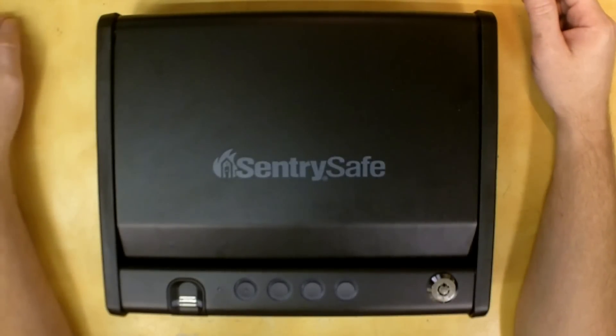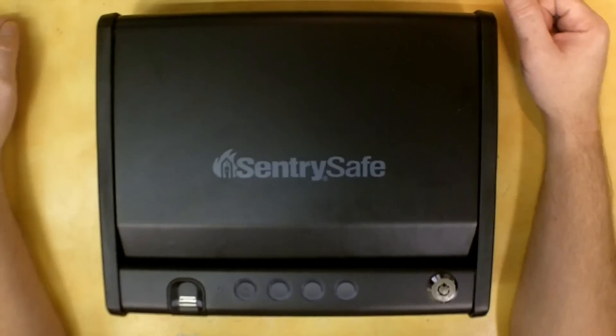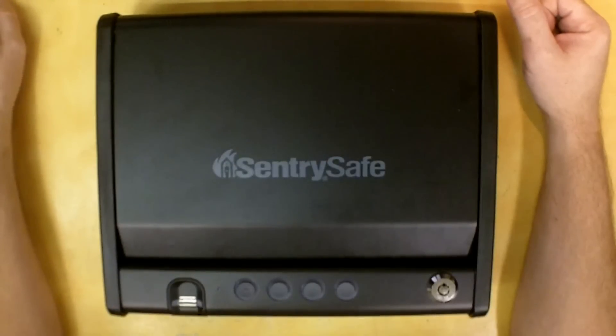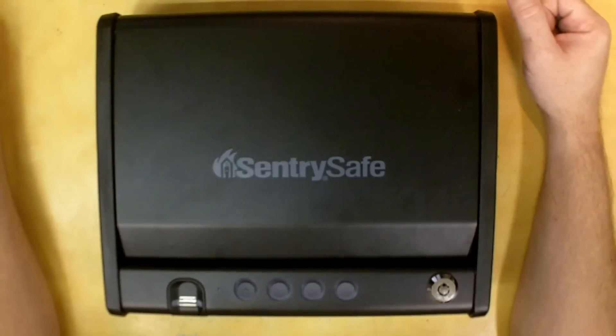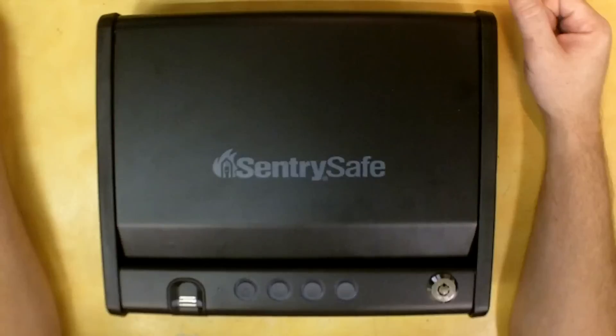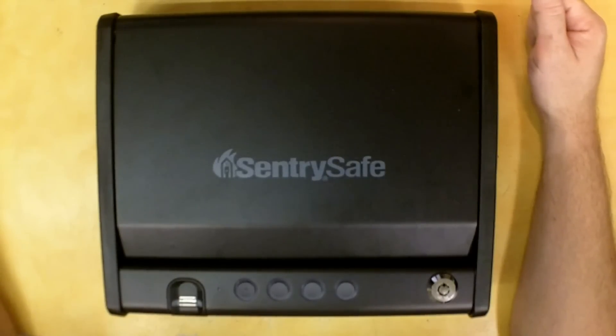Hello everybody, I'm going to do a review on this quick access biometric pistol safe from Century Safe. This is model number QAP1BE. About a year ago I had done a review on their non-biometric version, the QAP1E. Century Safe had seen it, contacted me a couple of weeks ago, and offered to send me a biometric version for review, which I thought was pretty cool. They indicated they wanted me to do the review like I had purchased the safe myself.